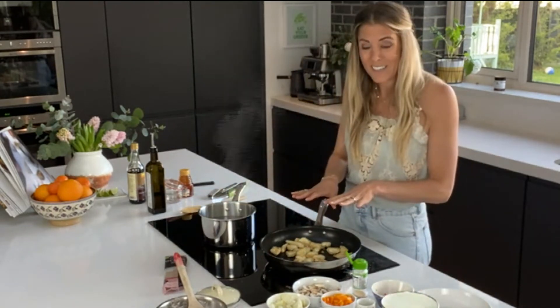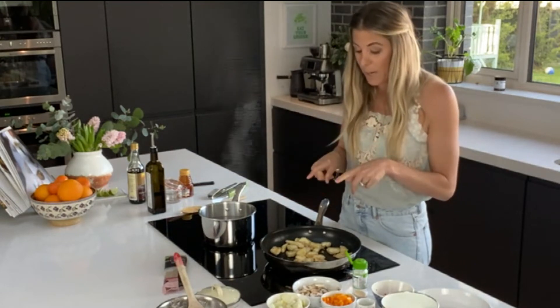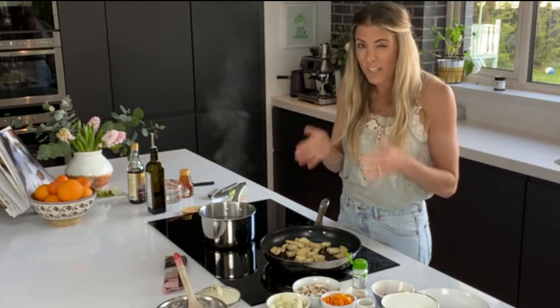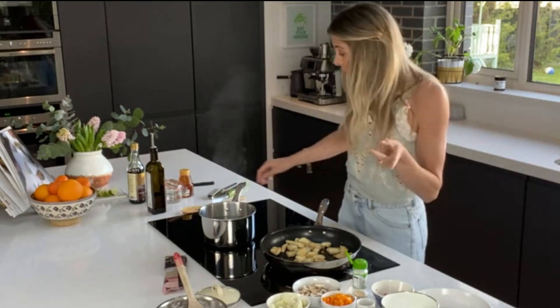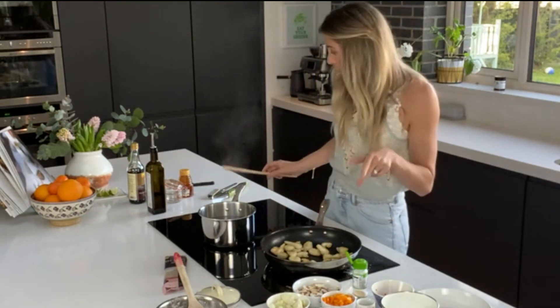I used about two tablespoons of olive oil. But if you're being super healthy, this is really good in the air fryer — just put the chicken into the air fryer at 200 degrees for about 10 to 12 minutes and the chicken gets really crispy. That's really nice. But obviously not everyone has an air fryer, so we can fry it as well. So we're going to fry it today.